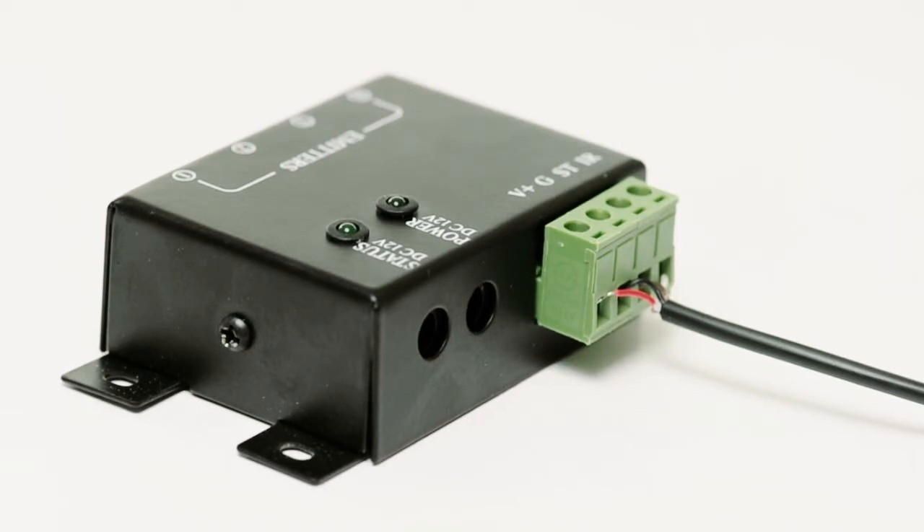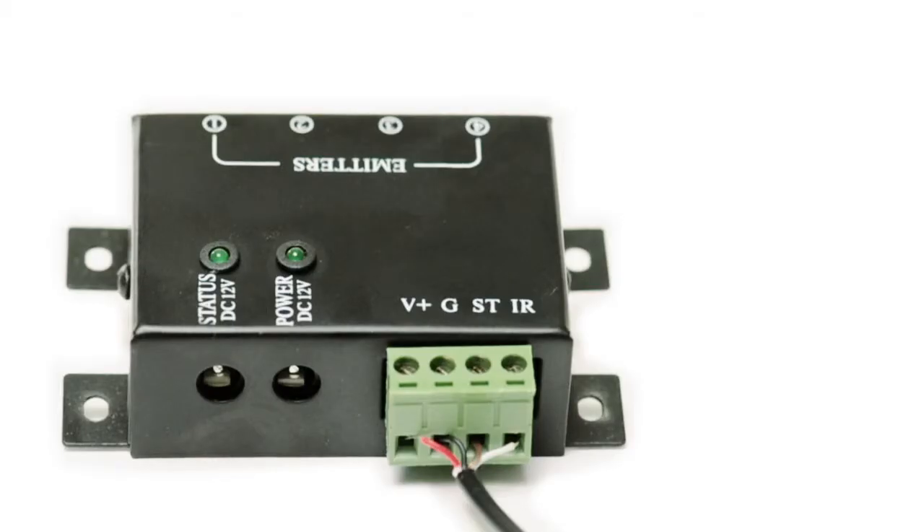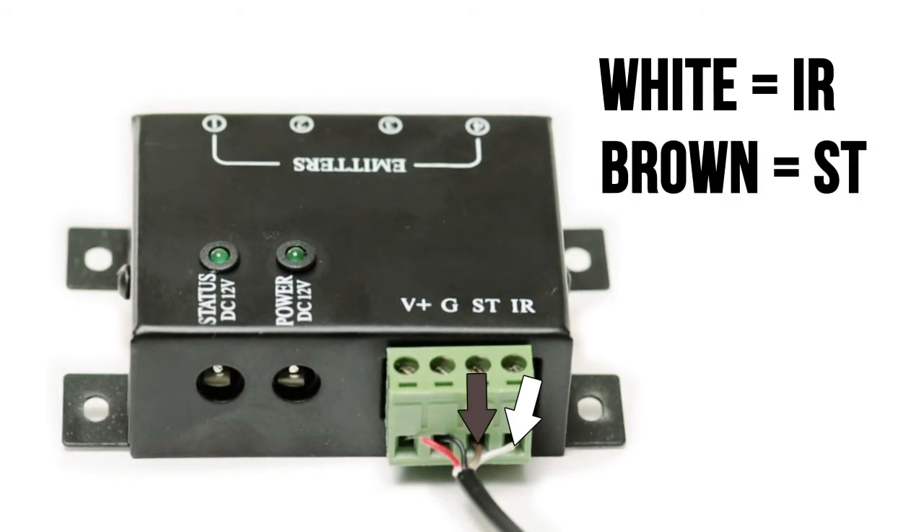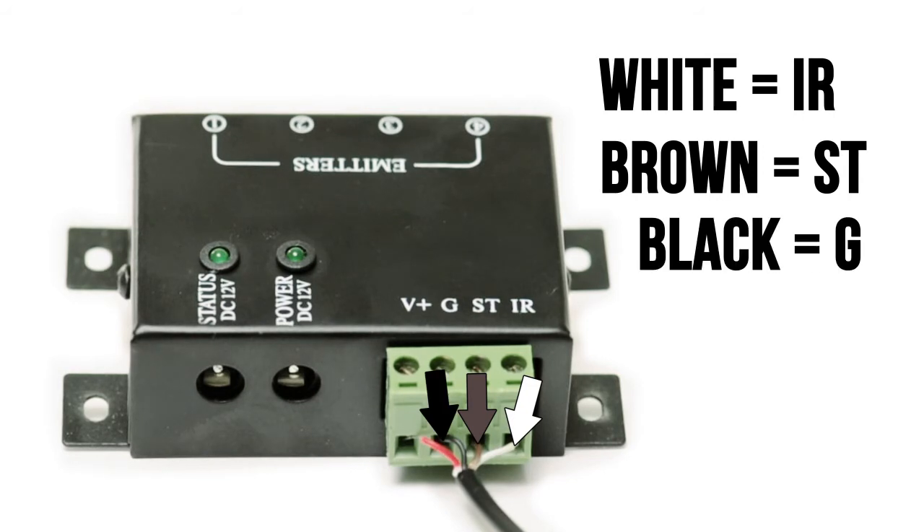Lastly, we will need to connect the IR hub to the IR target that was installed in the first step. The IR target has four wires: white, which will run to the IR input on the hub; brown, which will run to the ST input; black, which is the ground and will run to the G input; and red, which is positive and will run to the V plus input.